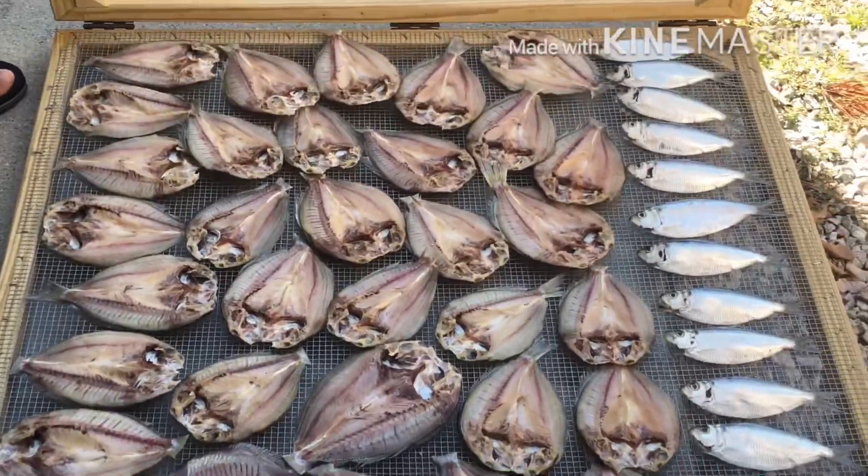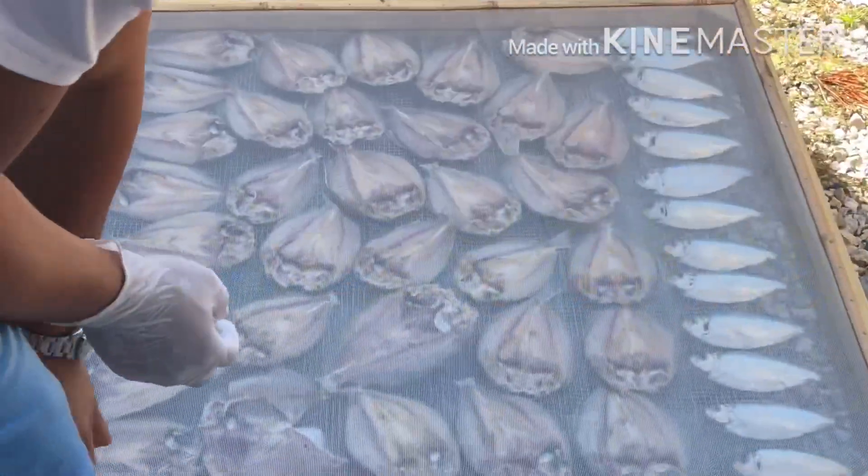Alright folks, it's getting ready to close and I'm just gonna put it under the sand. We're probably about one or two days away from getting the whole thing dry.